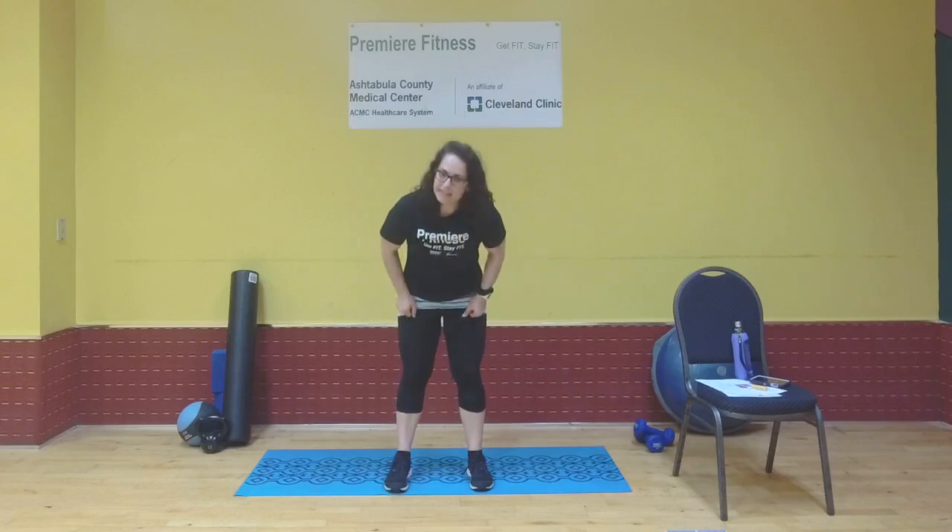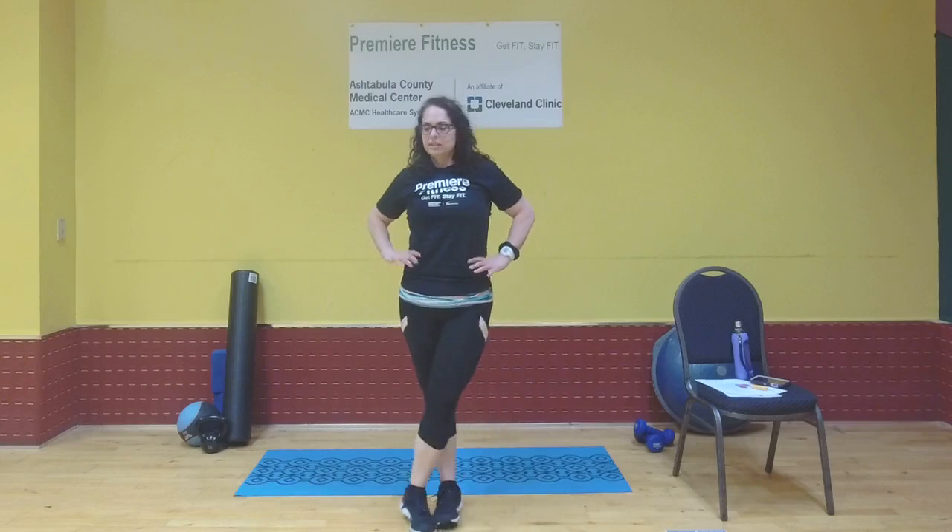Keep breathing, don't forget to breathe, and release — float those arms down. Nice work everybody, excellent arm day! I like that workout — it's low impact but really gives a good workout on the upper body. In about three minutes I'll be back with a 20-minute HIIT session, just give me a second to switch everything around.